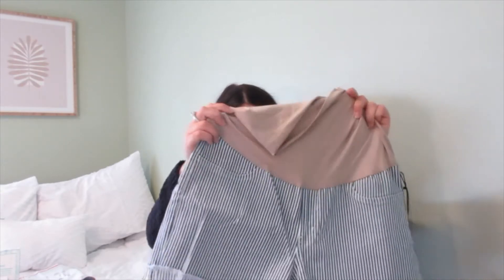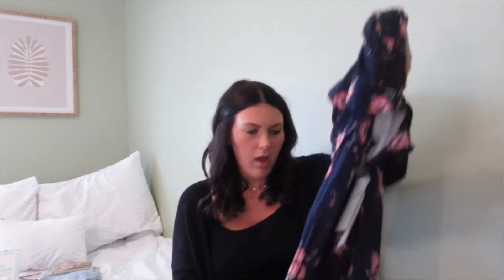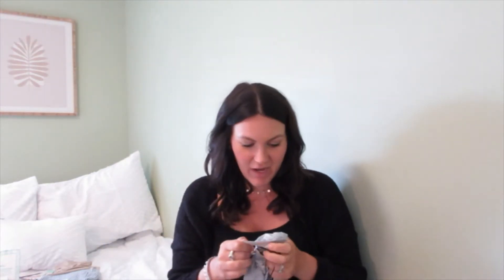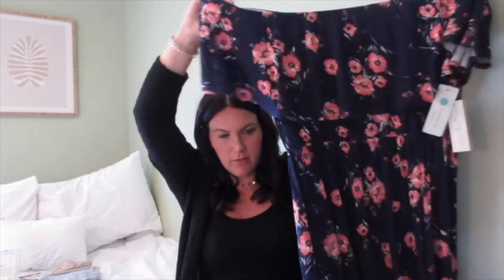Next up is the maternity dress. It's super stretchy — kind of a spandex-type material — and it's floral. This is another Stitch Fix exclusive: the Nine Britain Carly Maternity Off-the-Shoulder Maxi in navy, in a large. I'm usually between a medium and large but with maternity I always try to size up. Cute! Looking forward to trying that one on.